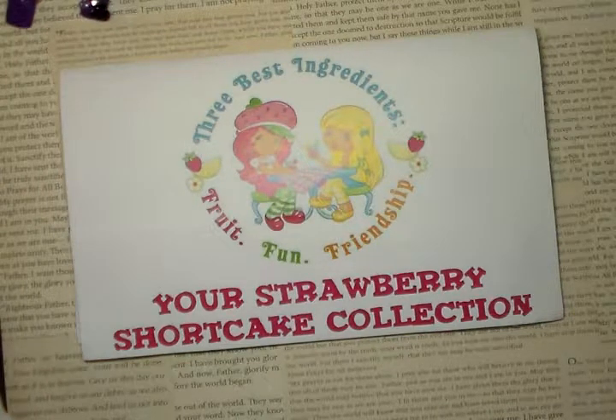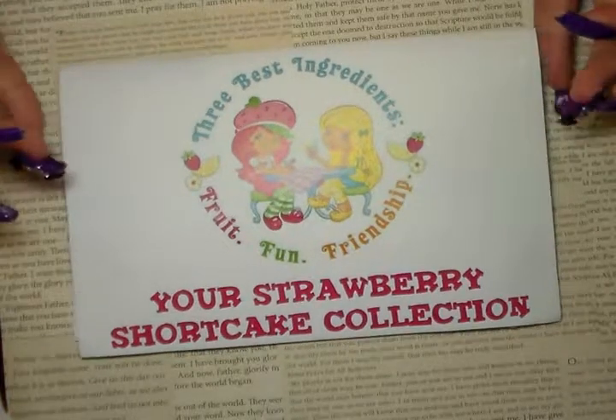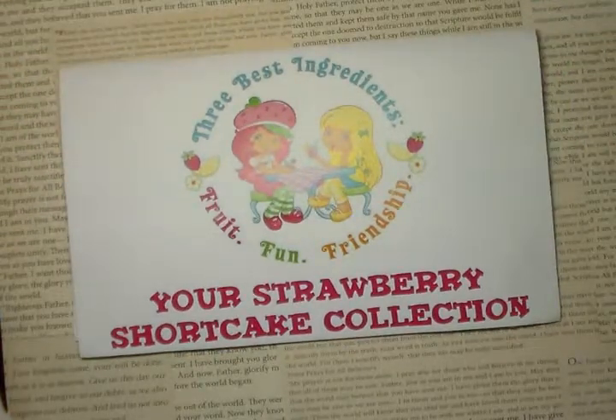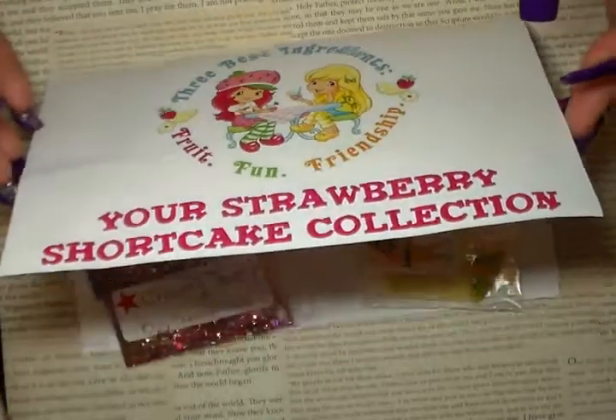Hi ladies and gentlemen, welcome to my channel. Today I'm coming to you with a group swap I entered by Nail It Down. The theme was Strawberry Mix — a Strawberry Shortcake mix.